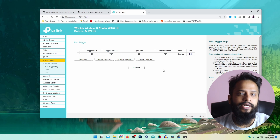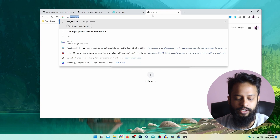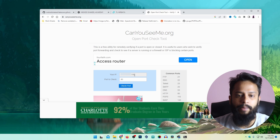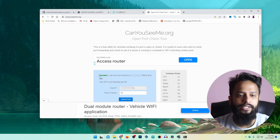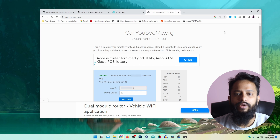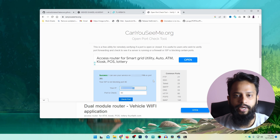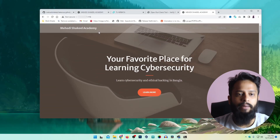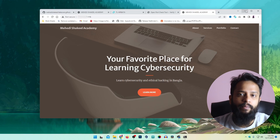Let's check if port 80 is accessible from the internet. I will use the website canyouseeme.org — type the port as 80 and click Check Port. Here you can see it is a success, showing it can see my service on my public IP address on that port number. That means my port forwarding is working. Now if anyone visits my public IP address, you can see the web application or website is accessible from that public IP address. Like this you can easily host any web application or website on your Raspberry Pi and make it accessible over the internet.